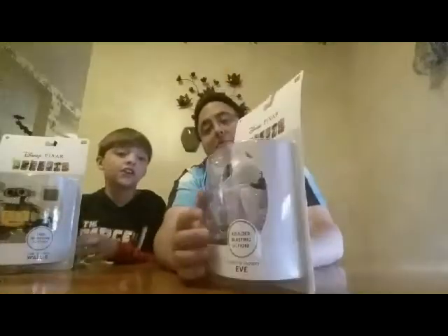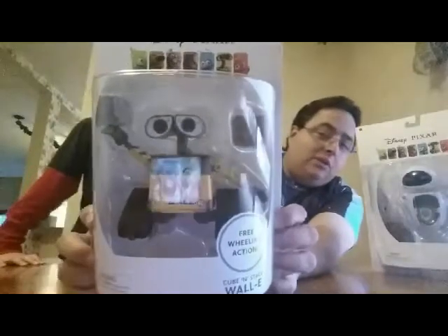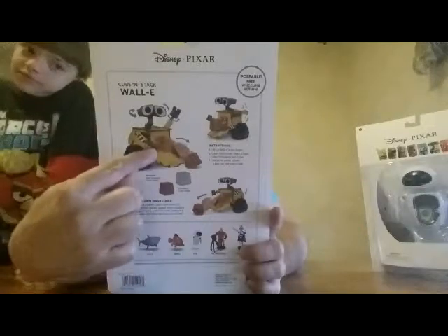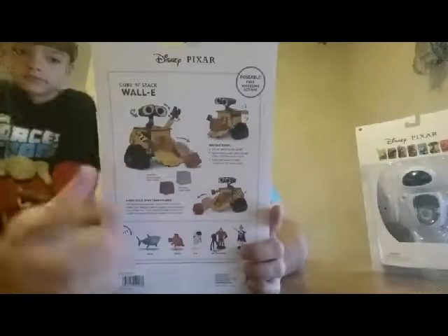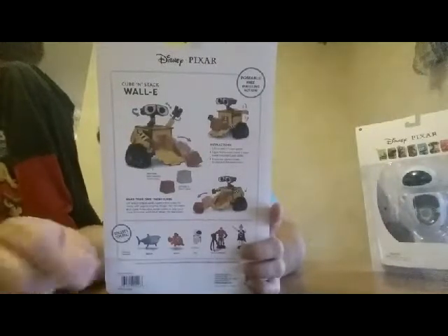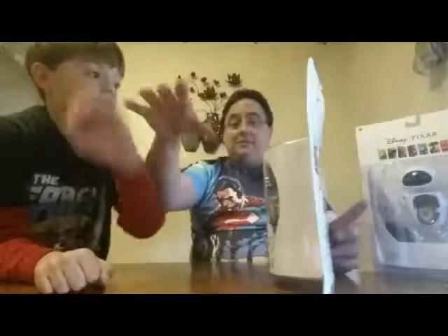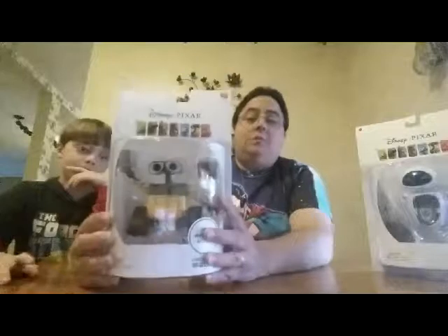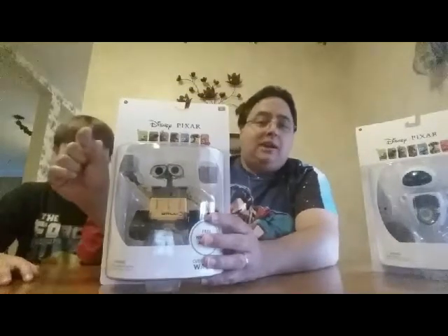We're going to open Eve in a minute, but first here's Wall-E — a very well-sculpted figure. On the back, you can put his little cubes inside, push down his back, and it pops the cubes out like he's compacting. One thing mentioned on the back is you can make your own trash cubes with Play-Doh — just put it in, close the front, push the back down, and it creates your own little cube. One thing I would have liked to have seen with this Wall-E would have been his little pet cockroach.